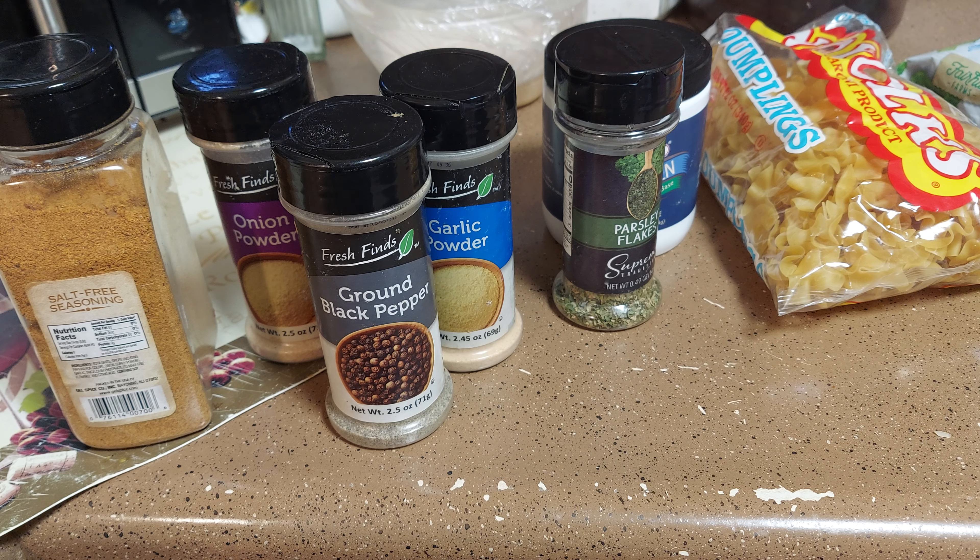We're going to stir-fry everything so it becomes all mixed together and browned. Remember, it's going in the pot so it'll be fine. We mainly want the chicken cooked through. I used two tablespoons of olive oil, and I'm also going to add a little bit of crushed red pepper — about a quarter teaspoon so it's not too hot.